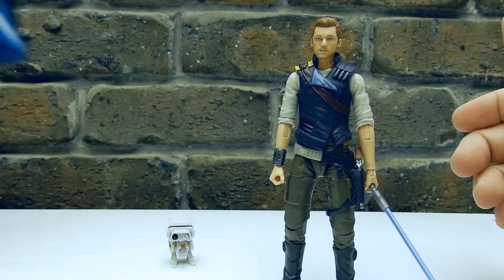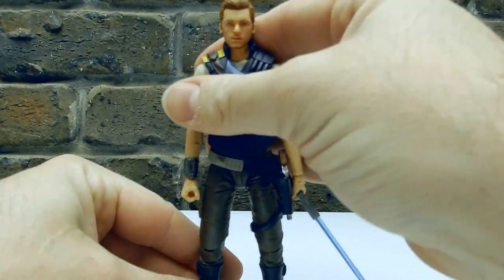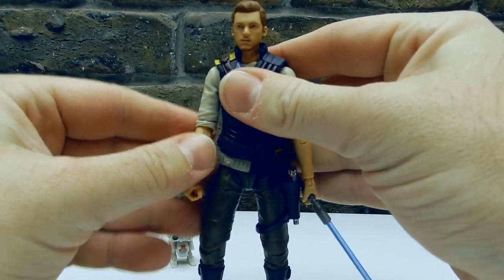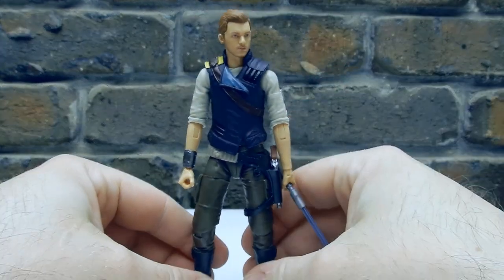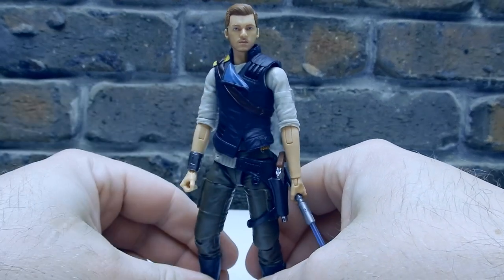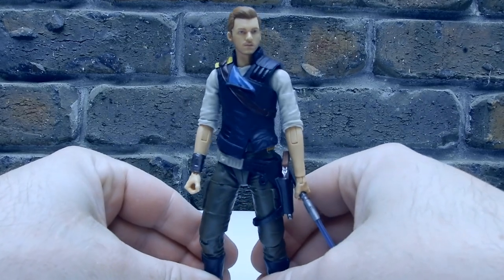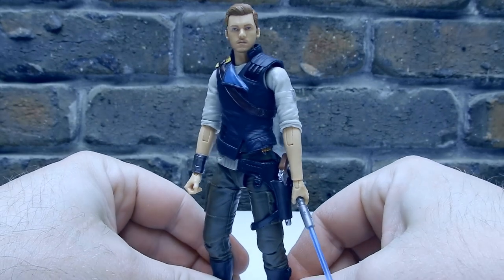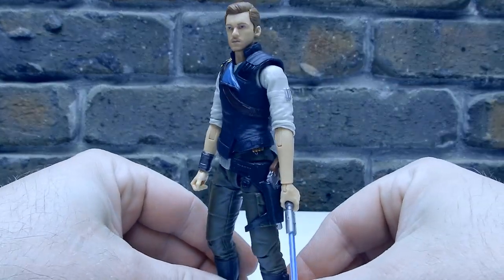Hopefully you can't hear the dogs in the background, but if you can, I apologise. Here's Cal — I absolutely love the game, I've already finished it. I'll be trying for that platinum trophy on the PlayStation 5. But yeah, this figure is really, really nice. A nice upgrade from the Jedi Fallen Order version of Cal. Obviously he's grown up a few years — it's sort of five years after that one.